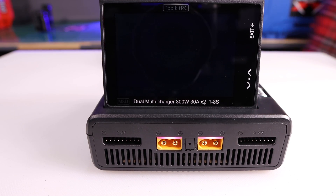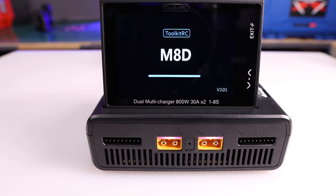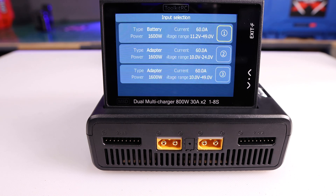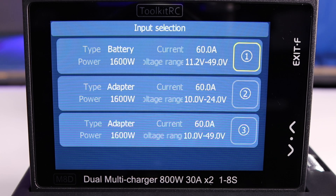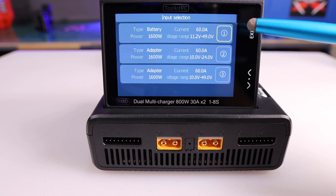I'm about to plug in the battery — I just want you to hear what happens when I plug it in. You heard two things: one is the voice, which you can customize to anything you want, and the second would be the fan — it always tests the fan when it first turns on.